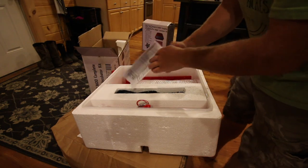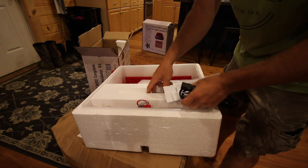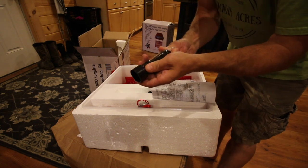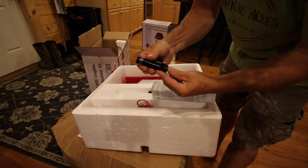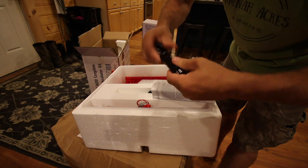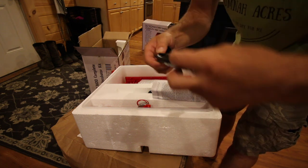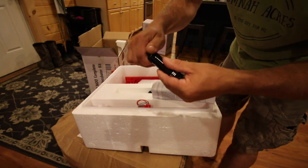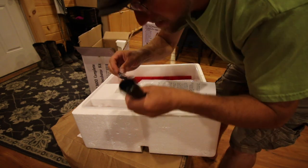Let's see what else we got in here. Directions, we got the cord, and we got this egg candler and flashlight — that's pretty cool. No batteries, so we're going to have to get three AAA batteries for that. And it comes with a little lanyard. Olivia's going to love this thing.